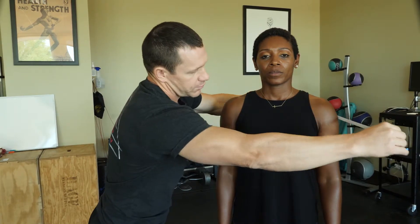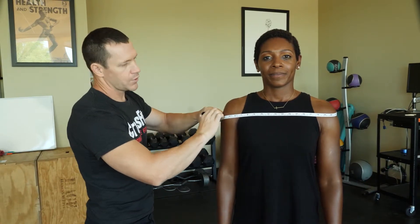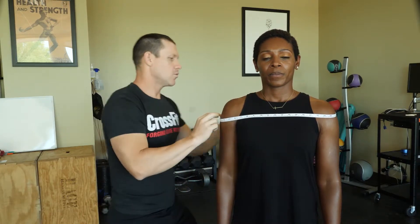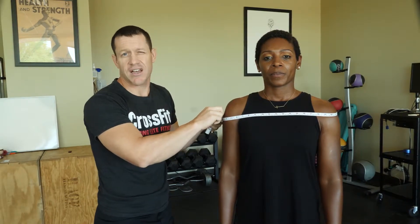The first thing I'm going to do is use my retractable circumference tape and go around Chestany's shoulders. I'm looking for the widest area of the deltoids right here. I'm going to make sure the tape is parallel with the ground, and then I'll record that measurement to the nearest half inch.